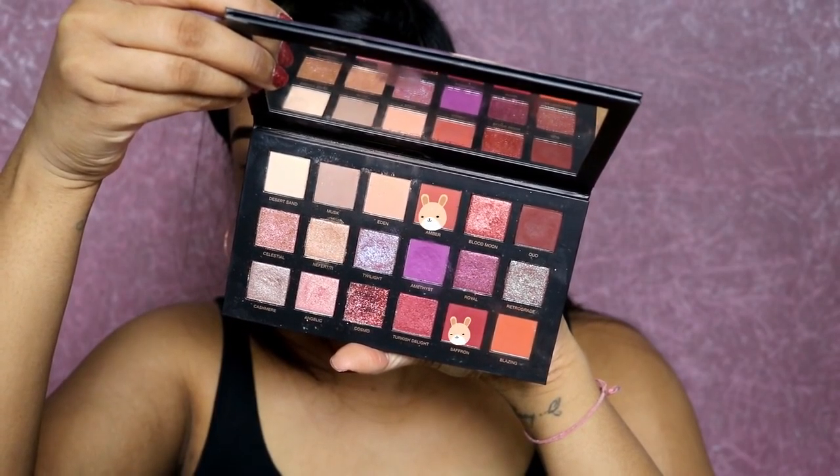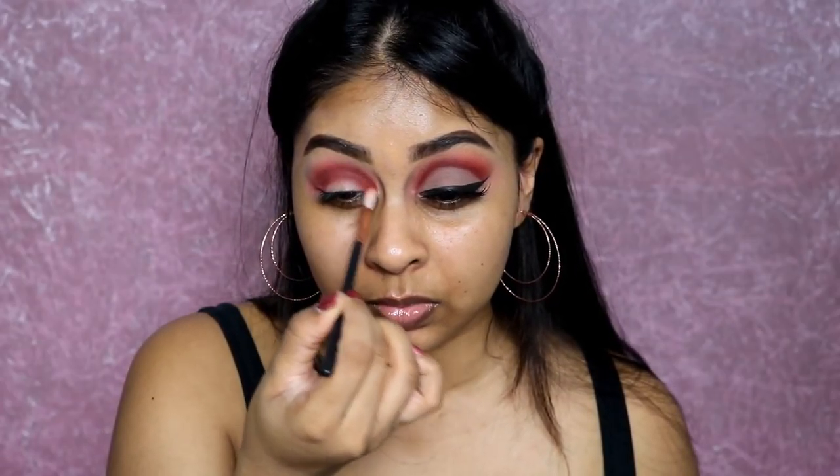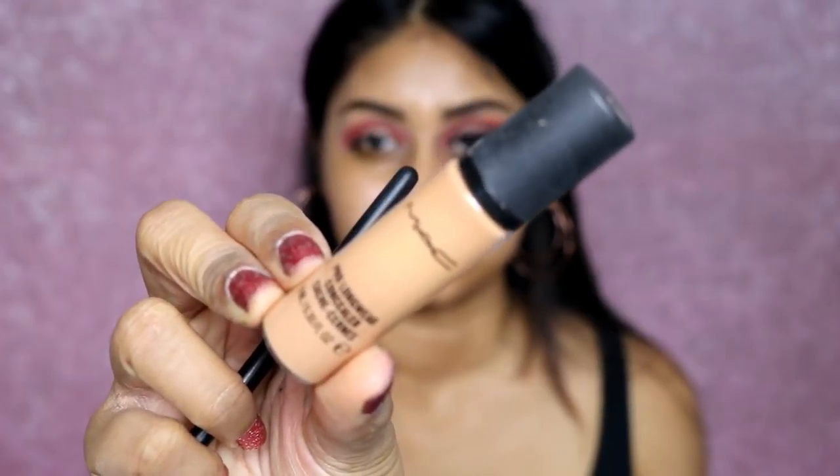I'm using Desert Sand as my base to set the concealer first, then I'm using Saffron and Amber to really define the crease — packing those two colors in my crease. Then I use a clean brush to blend the edges, which helps with blending so much. I just pack on the colors where I want them and then use a clean brush to blend.